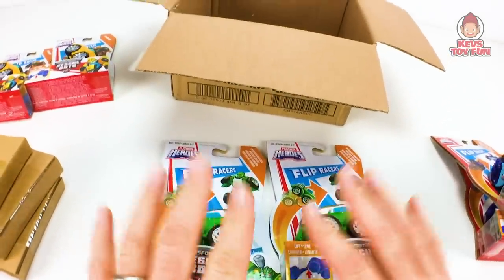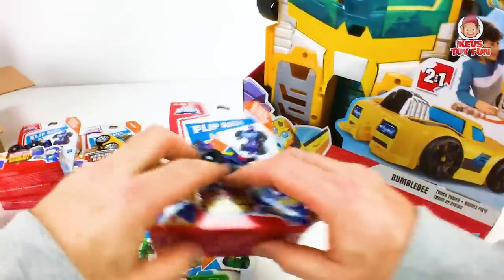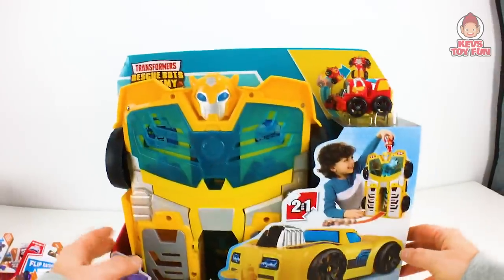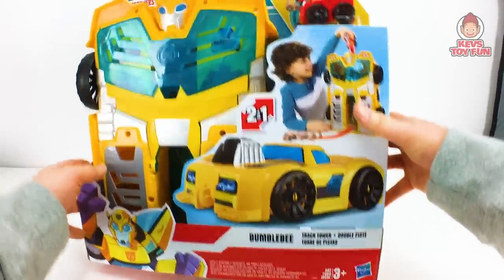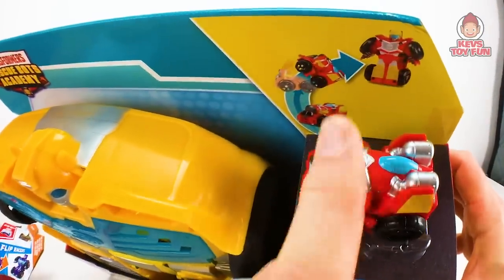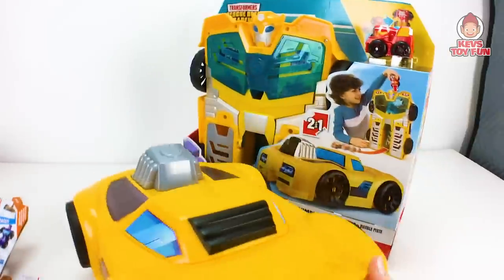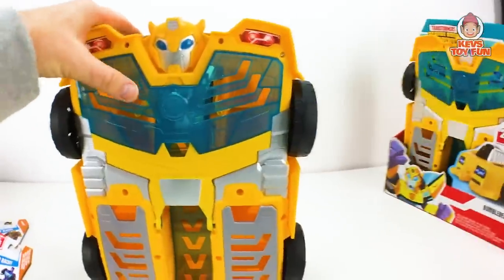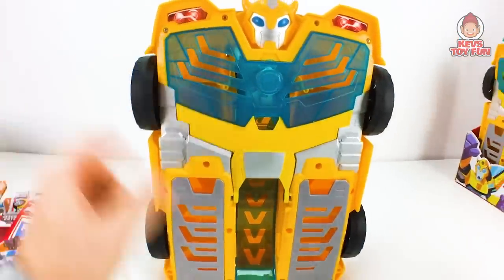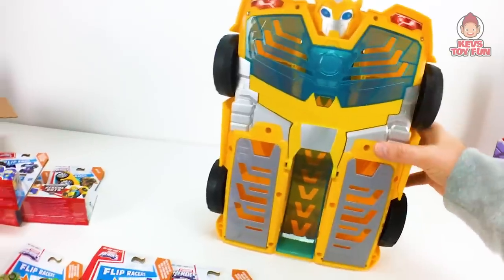Now the cool thing is Hasbro also sent me this — if you guys remember, they did send me this because I've unboxed it a bunch of times. And I'm actually going to give this away for Toys for Tots for some lucky kid, since it's Christmas time as I'm filming this. They sent me this amazing Transformer Rescue Bots Academy Bumblebee Track Tower, which comes with the awesome Hotshot Flip Racer. I actually bought one before they sent it to me, so here's what it looks like out of the box. And thank you again, Hasbro, for sending this — it's going to make some kid very happy.